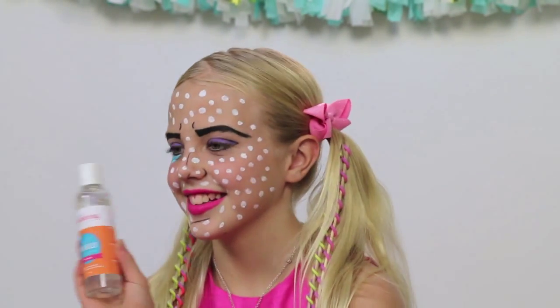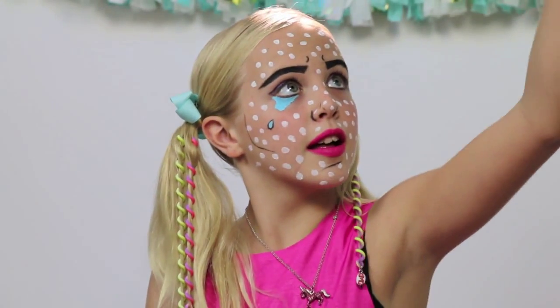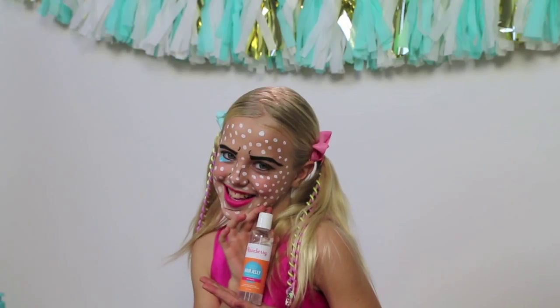Thank you very much for watching our video — we hope you can put this Halloween doll look into practice! Don't forget, next week we're going to show you how to use our Little Rose Berry hair jelly, which we used on Brianna to make her ponytail super gorgeous. Please subscribe to our channel and don't forget to leave your comments below.